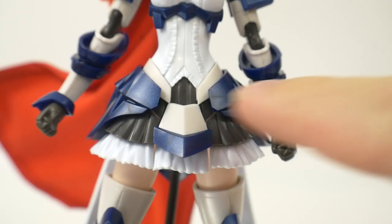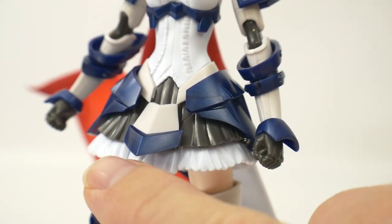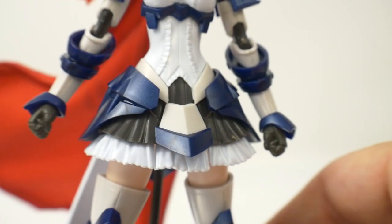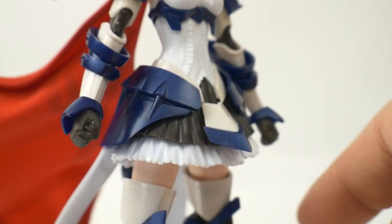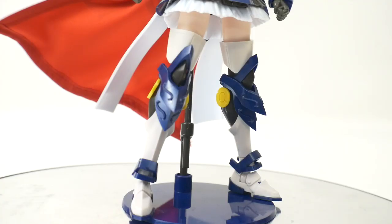Looking at the skirts, you're going to have nice color separation — metallic blue, egg white, and flat white at the bottom, plus black. The frills look really good. I'd recommend some blue shading there using pastels. You also get these nice little ribbons on the back, but unfortunately they don't move — they're just hard plastic, so you can't wrap them around like they are illustrated on the box artwork.